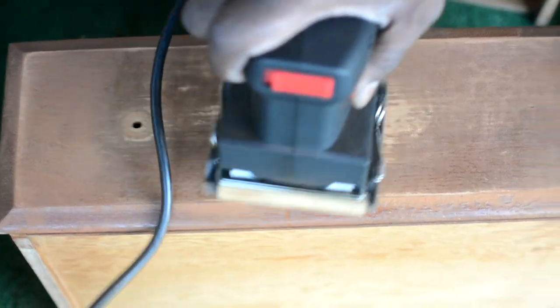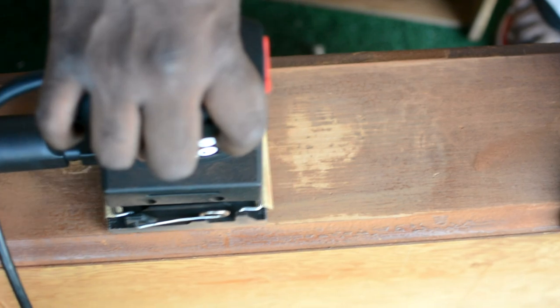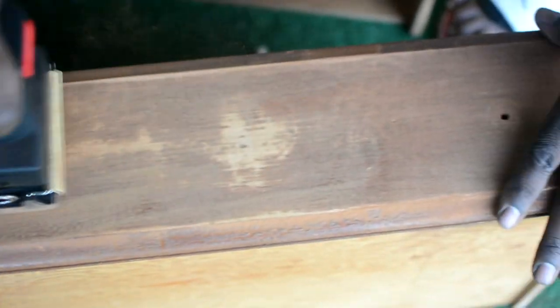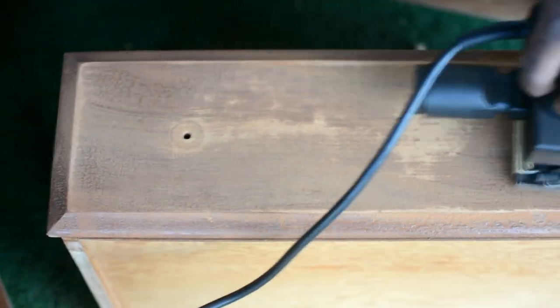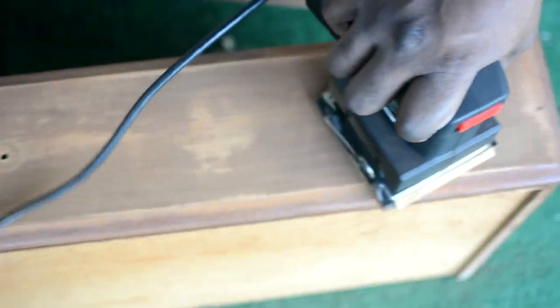We had to do a lot of sanding. As you can see my stepdad stepped in to help me out. This is kind of the finished product — we sanded it down to the wood because dealing with a thrift store dresser you're probably going to need to do that. After everything is sanded down and nice, we are ready to prime, focusing on the edges because the mirror is going to go in the middle.